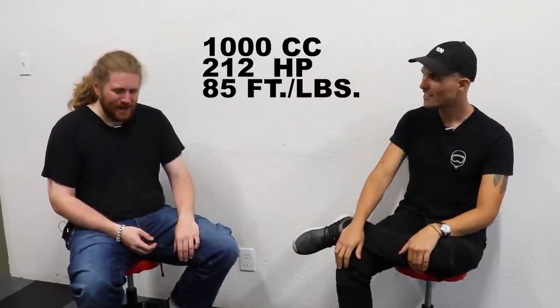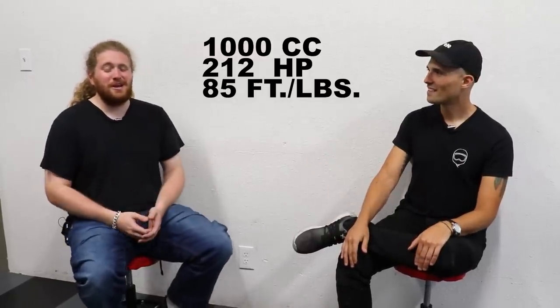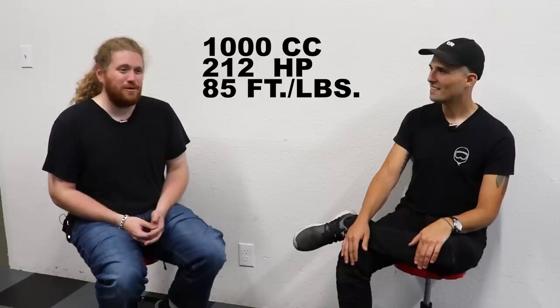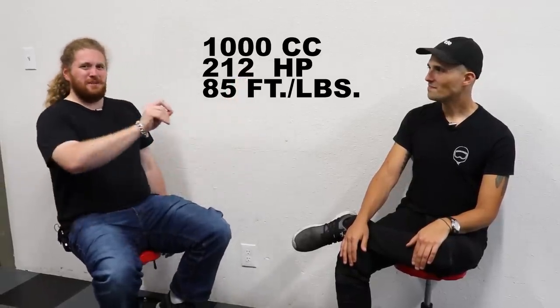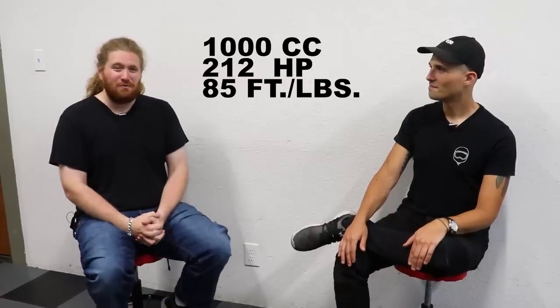There is a motorcycle that is stratospherically expensive compared to the ZH2: the MV Agusta Brutale 1000 Serie Oro, the fastest naked bike in the world. That's 212 horsepower out of 1,000cc, and it tops out at 186 miles an hour with a limiter — proudly claimed on their website as the fastest naked bike ever. But it costs a cool $46,000. You can get almost three ZH2s for that kind of money, which is just insane.